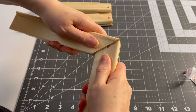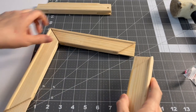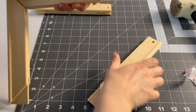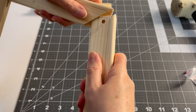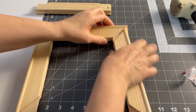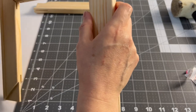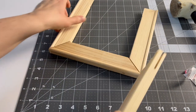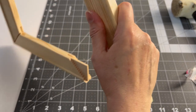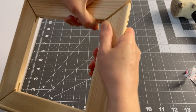To assemble the stretcher bars, you can muscle the pieces together or use a rubber mallet. I bought these at Hobby Lobby so they're a little rough, but you get the idea. Don't push them all the way in yet — get all four connected first, then you can straighten them.